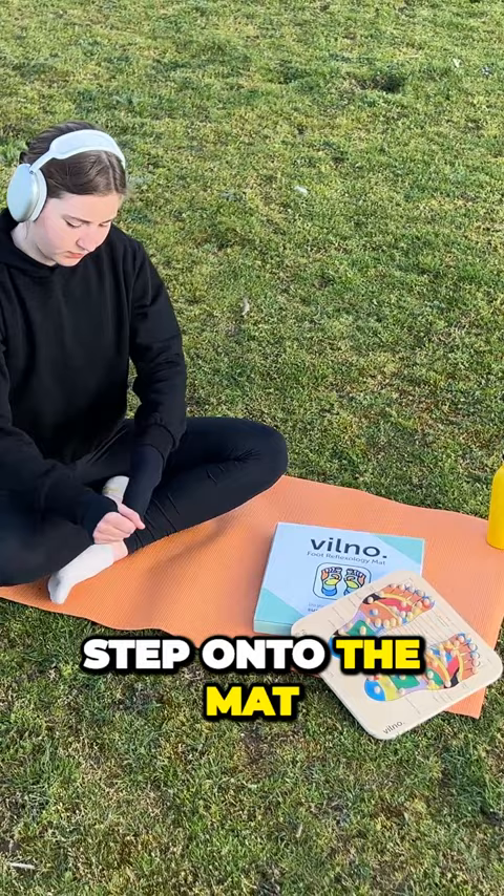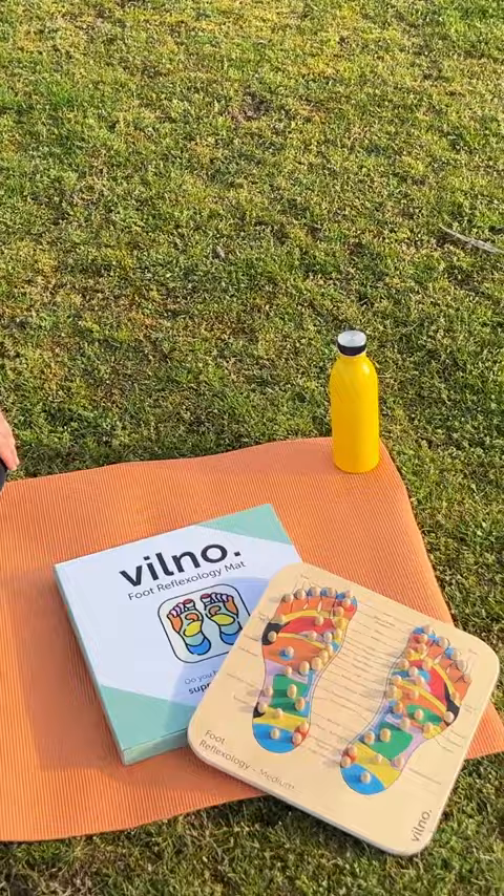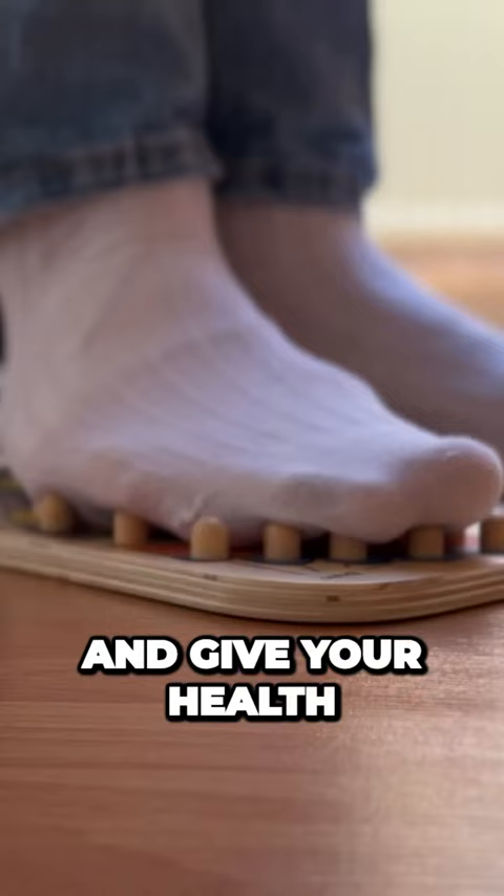Step onto the mat, feel the gentle pressure of the wooden knobs on your feet and let all your worries melt away. This reflexology mat is designed to target key reflex points on your feet. It's time to prioritize your self-care and give your health and feet the attention they deserve.